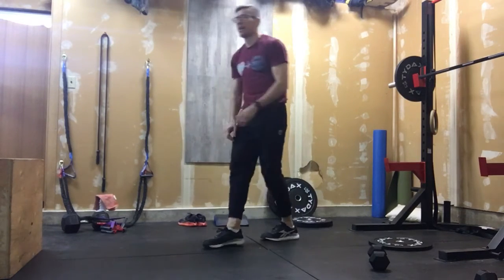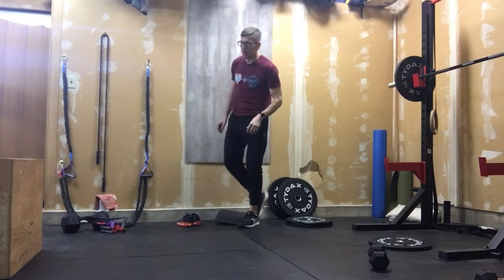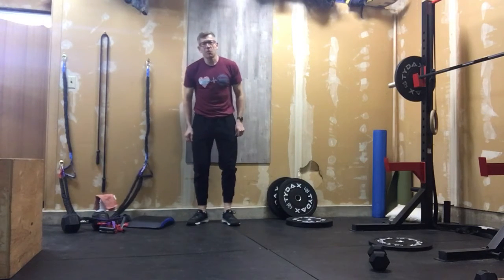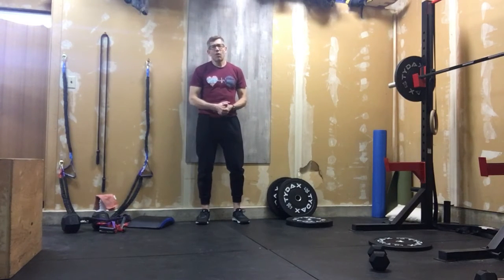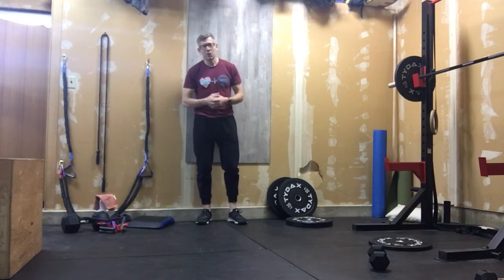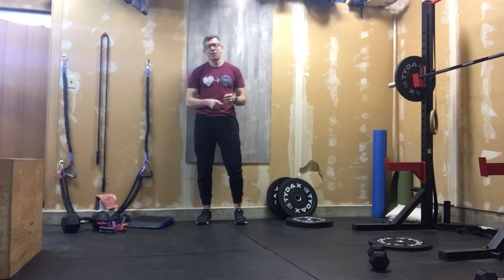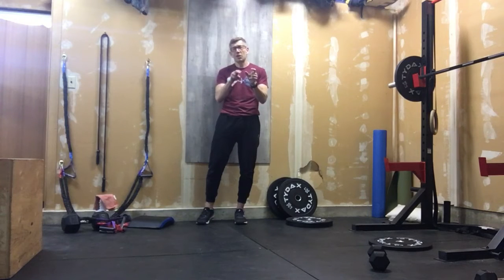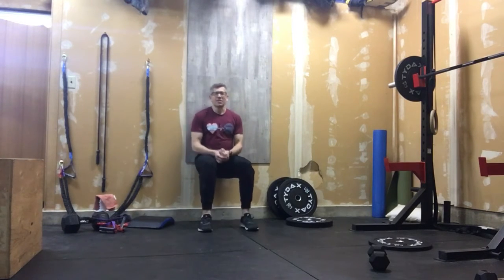Tabata song number three is gonna be a little different. I want you to do wall sits. But a 20-second wall sit really isn't gonna cut it, and 30 seconds on with 30 seconds rest still doesn't cut it for a WIDE Use Fitness at-home member. So what I want you to do is put on your Tabata song and do your work-rest-work while sitting on the wall. You're gonna go into that position for 50 seconds.